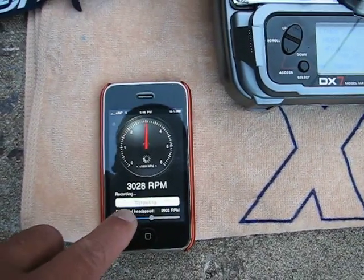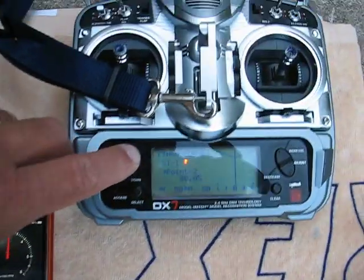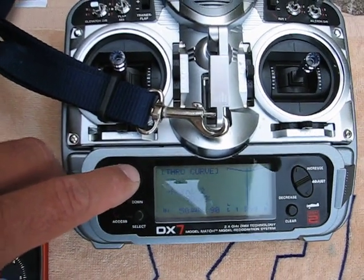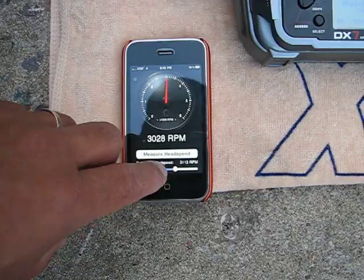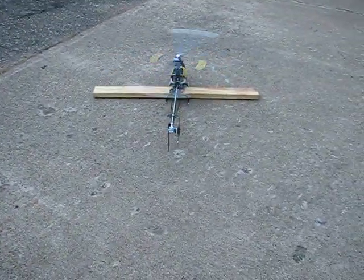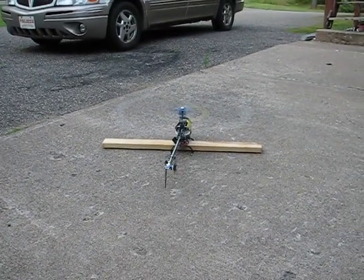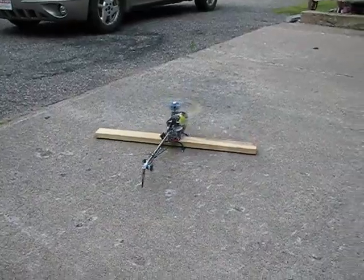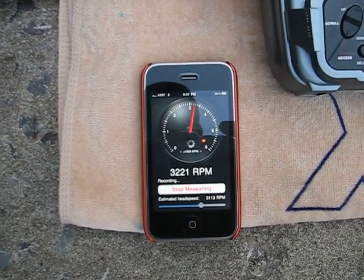Now I'm going to try 90%. There was 70, there's 80, there's 90. And here we go. Spool it down. Head speed at 90%: 3,221.